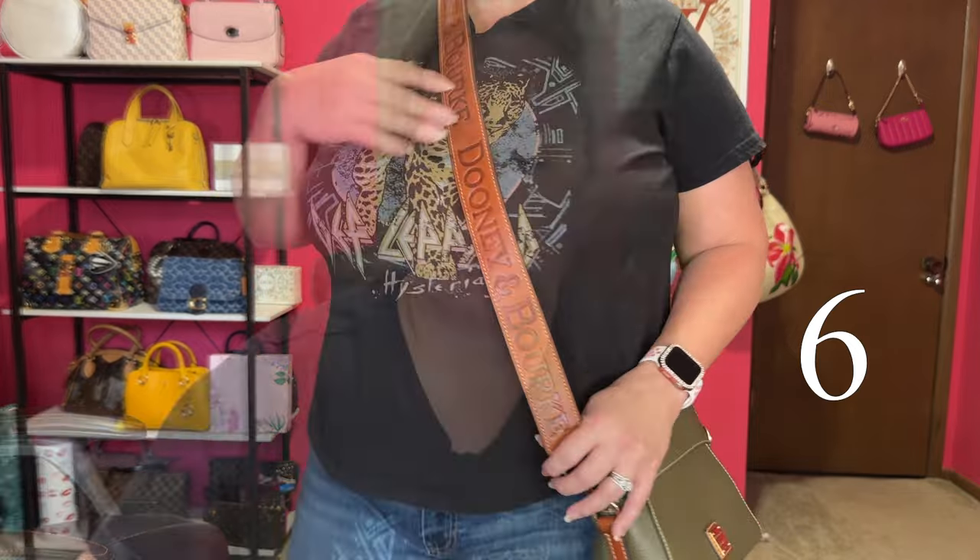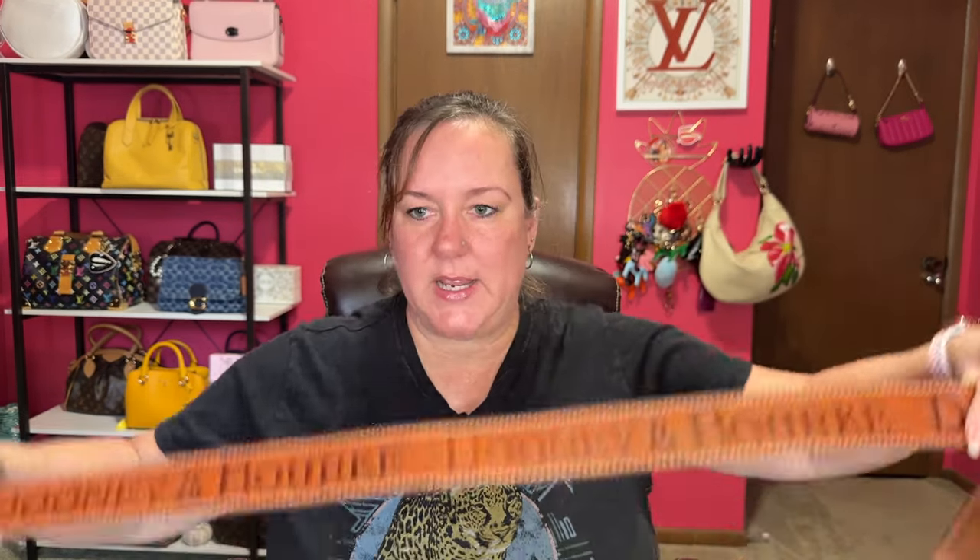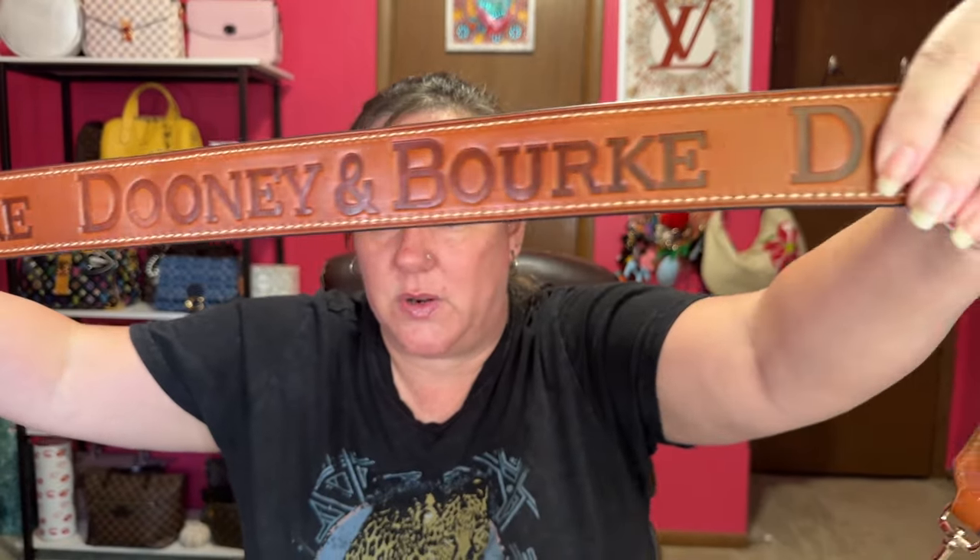Those are the six choices — five Dooney and Burke bags plus one miscellaneous bag. Vote down below one through six: number one is the red Essex bag, two is the flat crossbody in pale pink, three is the Kendra satchel, four is the equestrian in navy, five is the Madison West, and six is the Cameron crossbody in olive. I want your help deciding — this strap is too beautiful to just sit. I'll do a follow-up video wearing whichever one you choose.